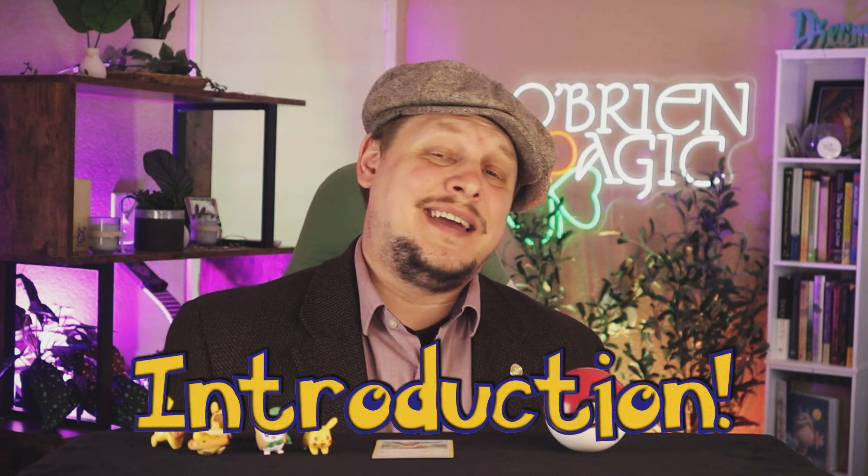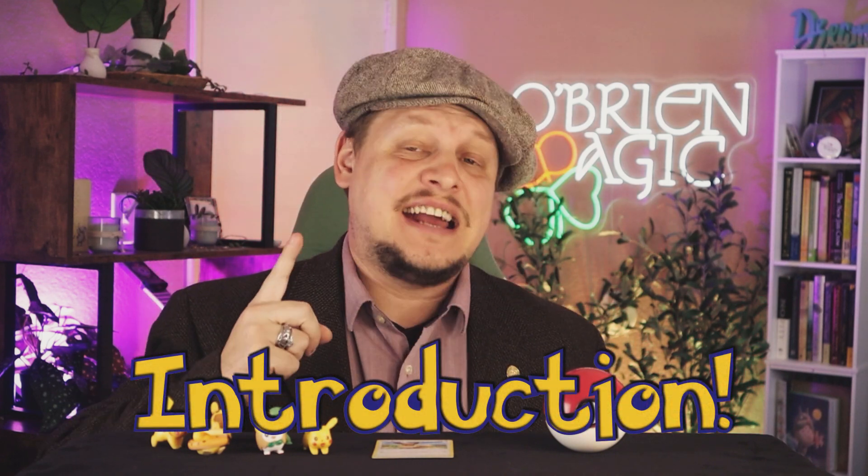Hey everyone, Michael O'Brien, and welcome to the Pokedex tutorial where we're going to turn your iPhone into a real Pokedex. It's going to allow you to do some really cool Pokemon themed tricks. So if you look here, you can see we have all of these different Pokemon from generation one all throughout the Pokedex, and you can do some really cool stuff.